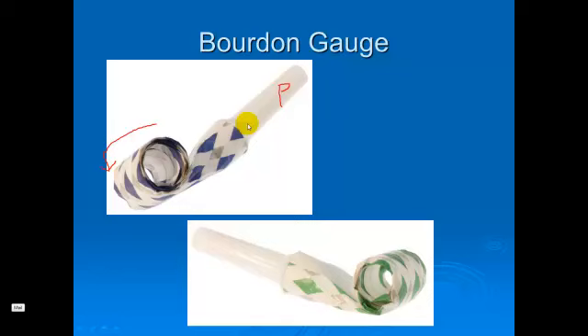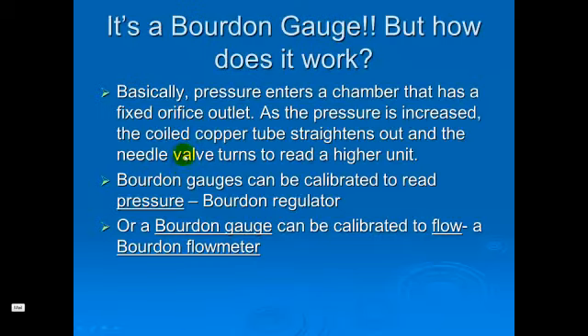This little party toy is my attempt to show you guys the principle of how a Bourdon gauge works. As a kid puts this in his mouth, he produces a pressure or a flow. When he blows through here, the paper uncoils as the pressure increases, and then when the pressure drops again, it rolls back together. If you imagine attaching a needle to that system, it would indicate flow or pressure. That's basically what the Bourdon gauge does — it's calibrated for pressure or flow to indicate the flow being delivered or the pressure being exerted on the copper spring.